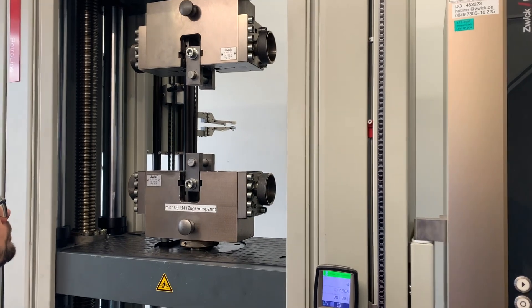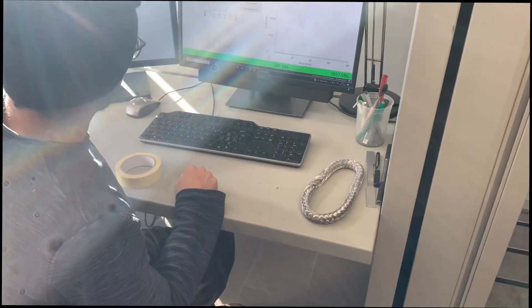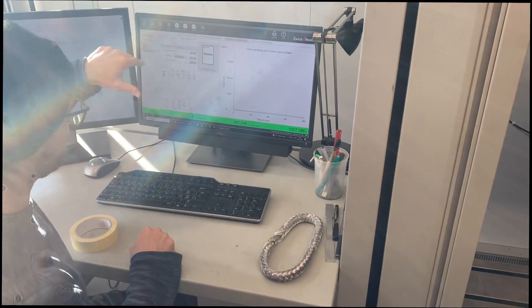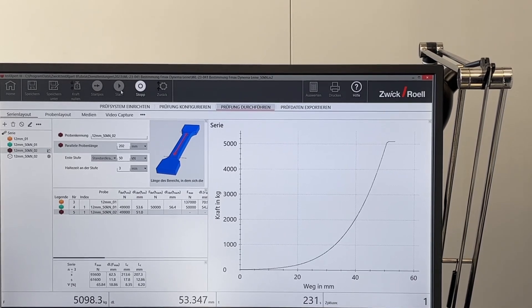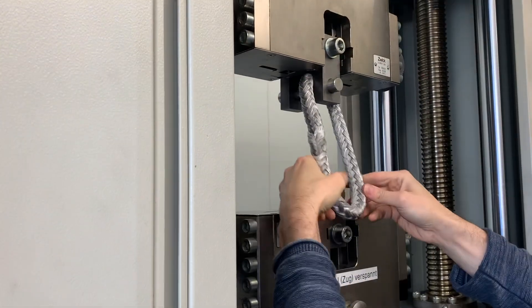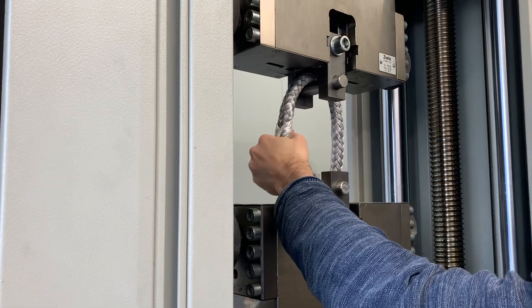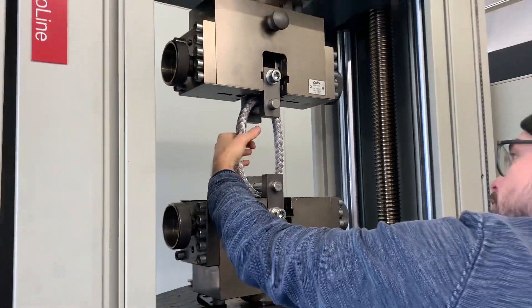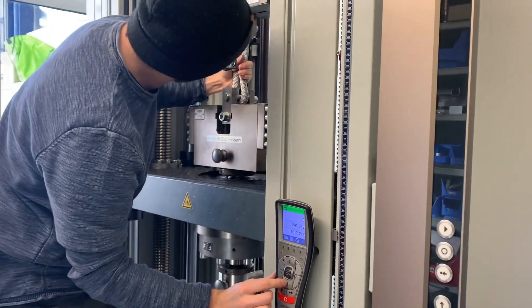Before the test we were shown the mechanical press that could simulate up to 20 tons of force. At every moment, key parameters like force and distance are going to be recorded. In all the graphs in the video, the force will be shown on the y-axis and the distance on the x-axis. The Dyneema loop will be placed in between two metal bolts and a force of five kilos will be applied before the actual test starts.